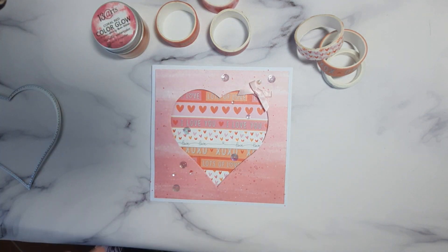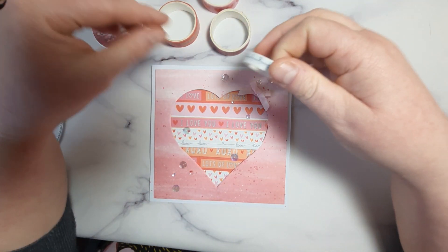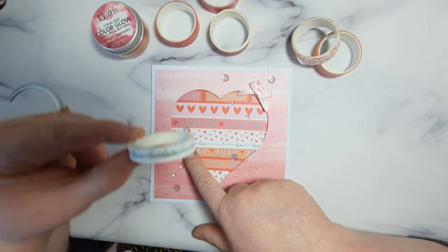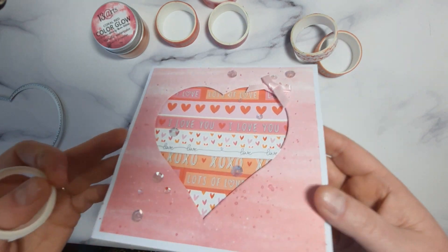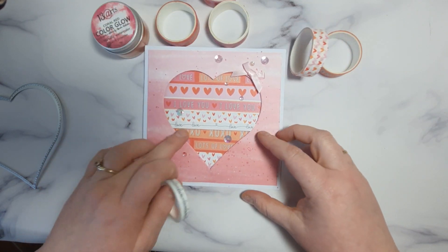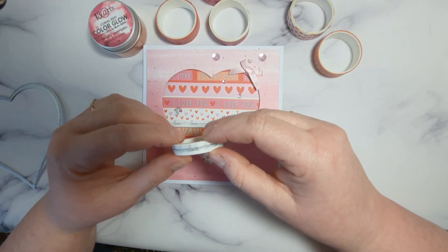And then I thought, I need some sentiment but I don't have anything. So I found another washi tape that just says love. And you can see it here. And I put that on 3D squares just to give some little dimension.